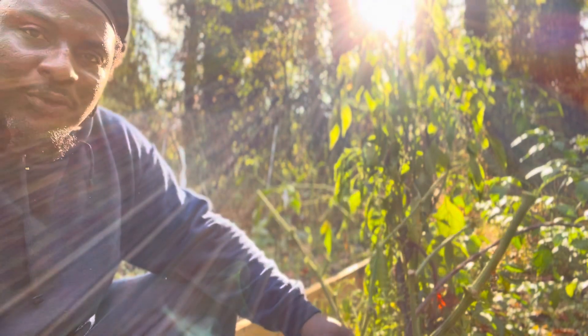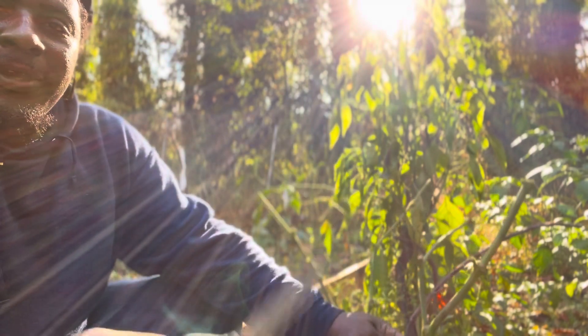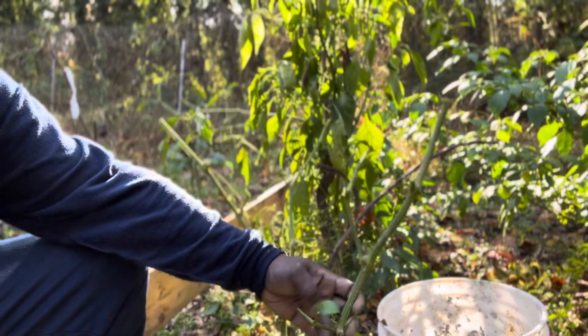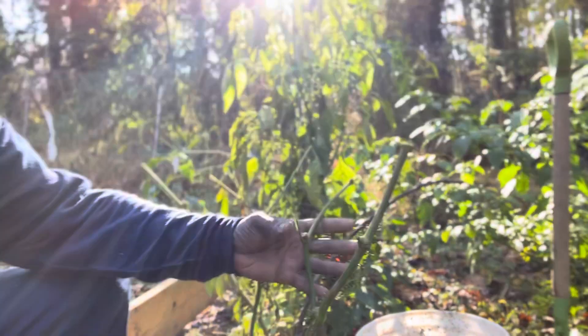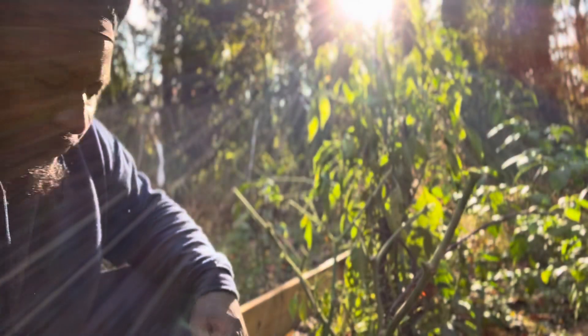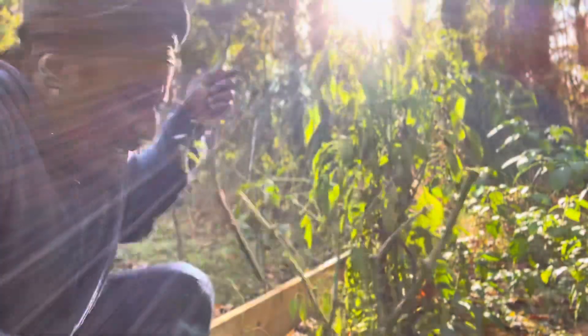So what I like to do, I like to cut it to the second V. I don't know if you can see it — you see this V? This is the V. So the second V, I like to cut it right across here. So I'm going to cut all these limbs.